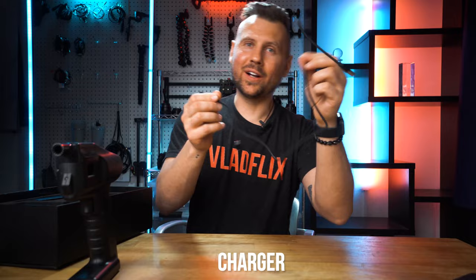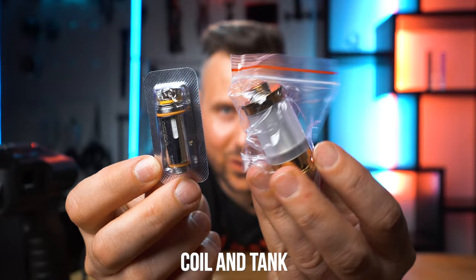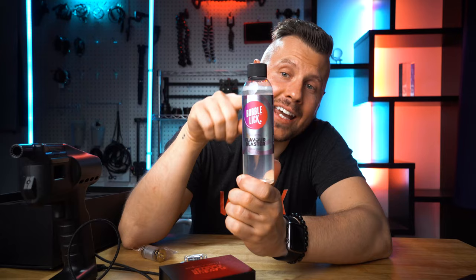It came in this nice looking box. What's in the box? One Flavor Blaster — there are five different colors available — one USB cable, one coil, and a tank.